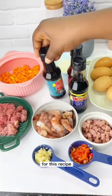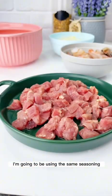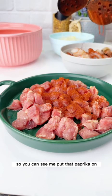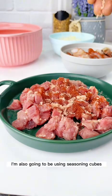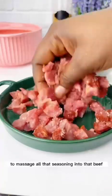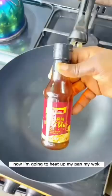Now let's start. You're going to use paprika on your beef. I'm going to use the same seasoning for both my beef and my shrimp — paprika and seasoning cubes. Then I'm going to use my hand to massage all that seasoning into the beef. This is a simple way to season your beef without complicated ingredients.